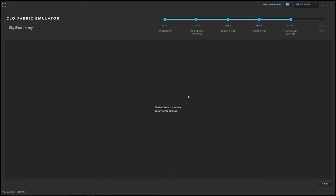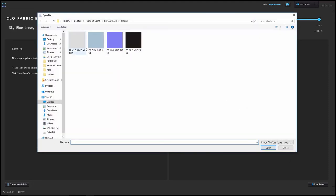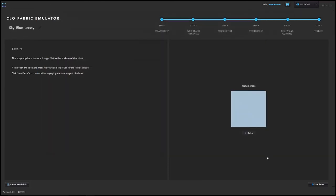Once the program finishes, it will confirm the calculation is complete — hit next. Step six gives you the opportunity to pair a texture image with your fabric. It is not required, but if you have a texture image, click the plus sign, navigate to your image, and choose open file.